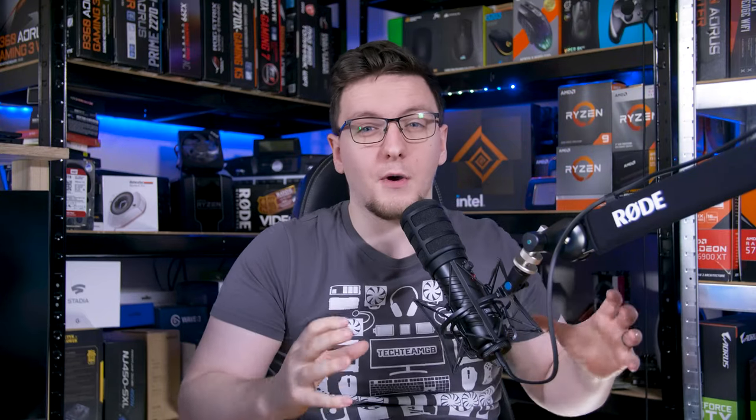I wouldn't exactly call it a plug-and-play experience, and there's also one minor issue: if any other applications try and use the audio devices you've assigned in the UniFi software, they'll break, because UniFi wholly occupies a device. All audio has to be routed through UniFi, full stop.